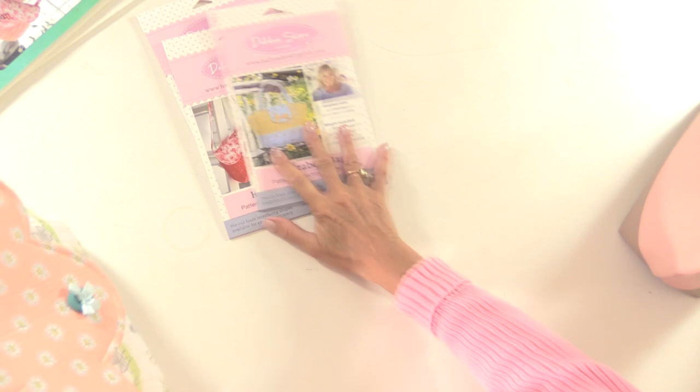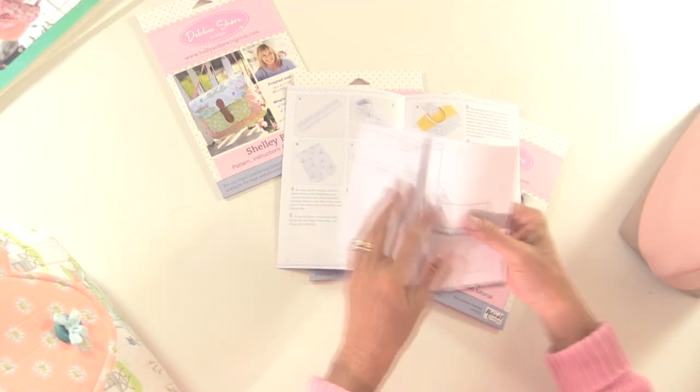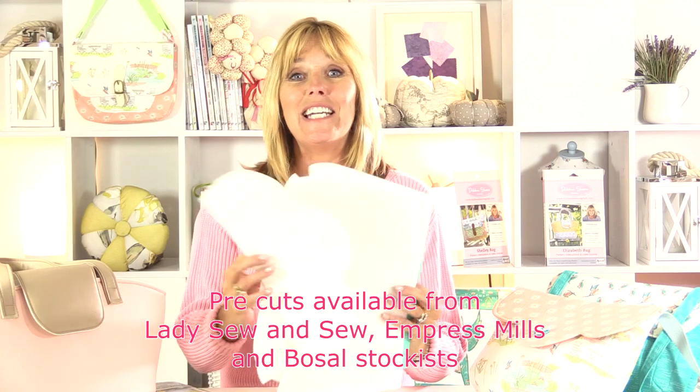In each one of these packages you will have your full step-by-step instructions with photos. There's also a link to a video so you can sew along with me, and you have your full size pattern which you use with Bosal Foam. If you wanted to, you could also purchase the pre-cut shapes from Bosal, and that's going to make your bag making even easier.